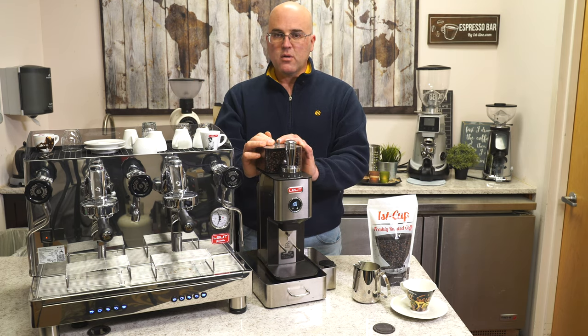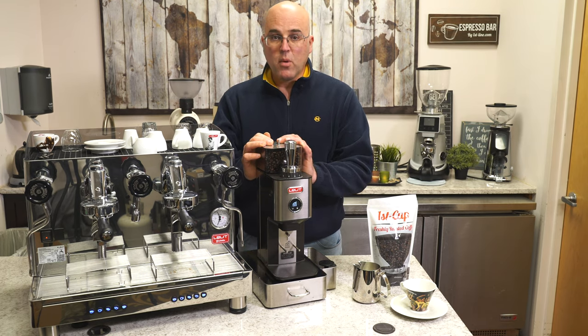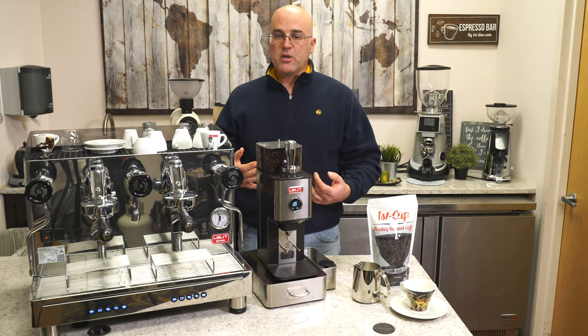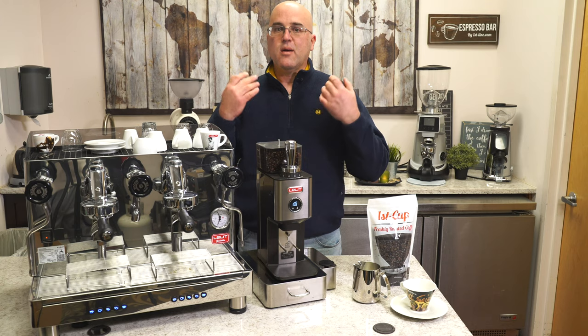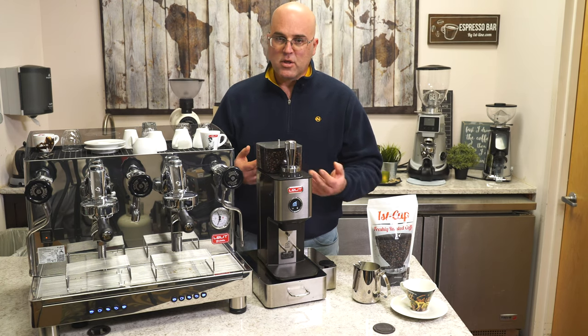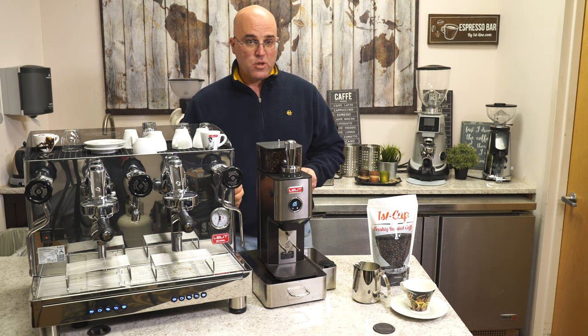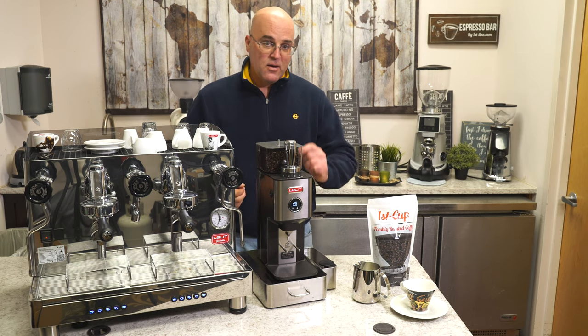We also have the Lalit William. It's a 110V, 600W motor espresso coffee grinder. And the key word is espresso coffee, which means it's for espresso. You'll see later how fast this little William, which is our bad boy grinder, can grind.